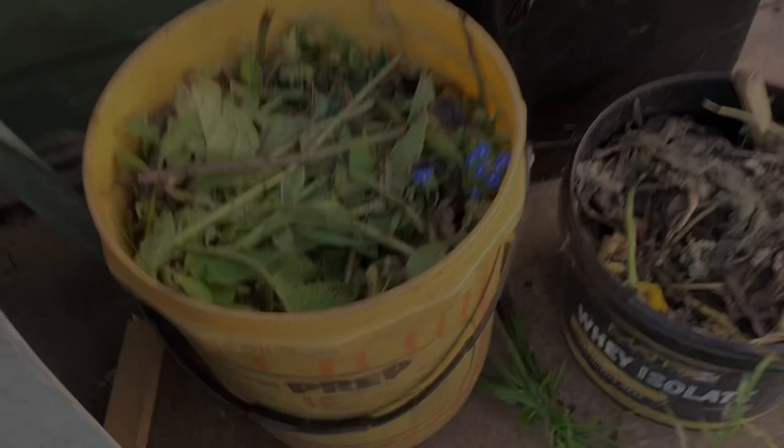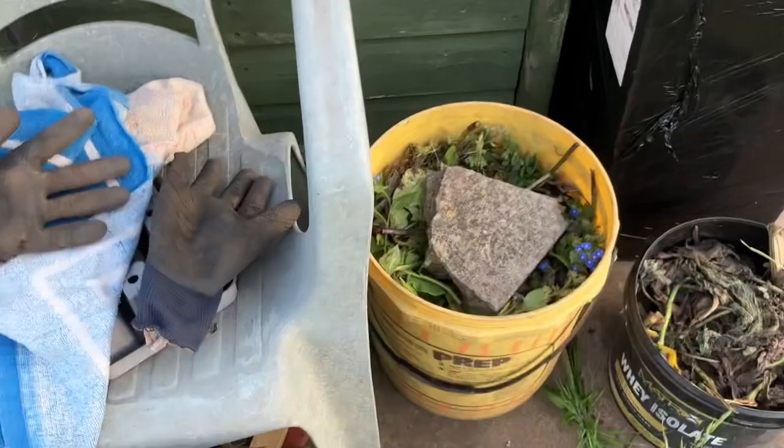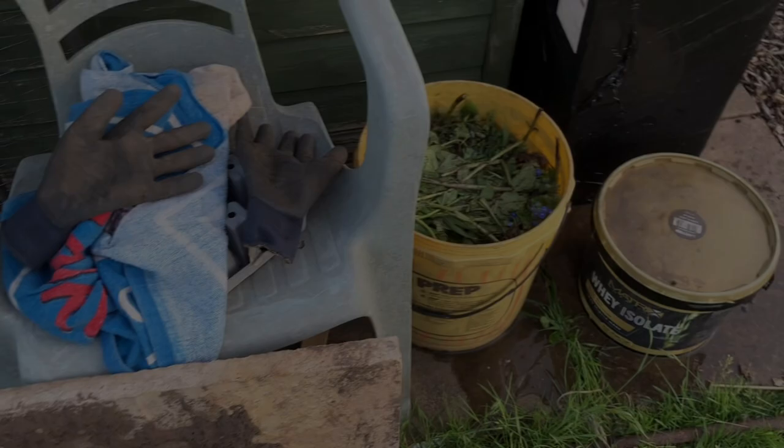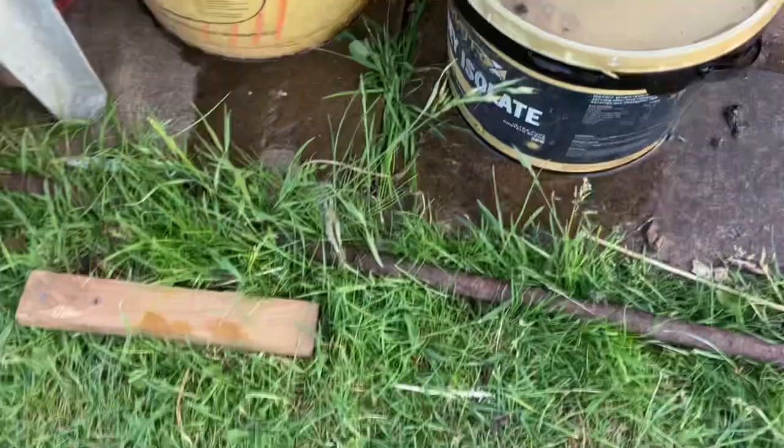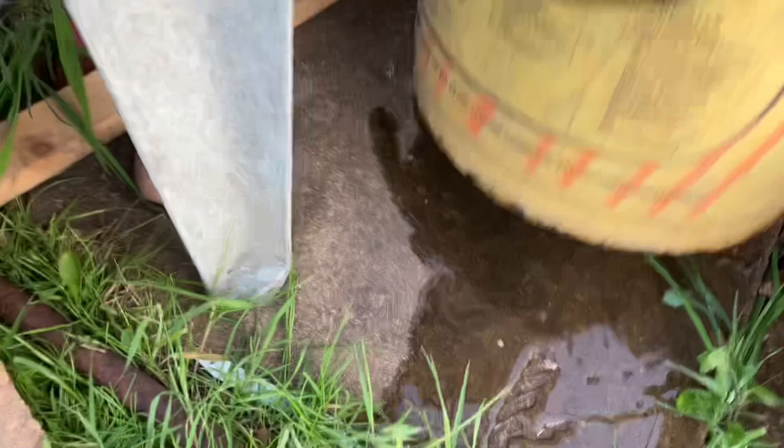There we have the two tubs full of comfrey. I'm going to put a rock on top to keep it all down, then fill them both with water, put the slab on top of the yellow one, put the black one on top of that, and put the lid on. However, it took a long time to fill the tub up and I realised there's a hole in the bottom. Luckily I've got three or four more on the other plot, so I'll go and get one, check it has no holes, and swap it over.